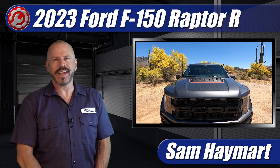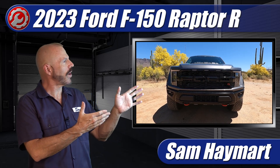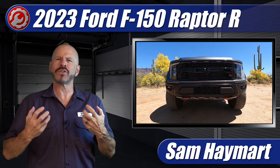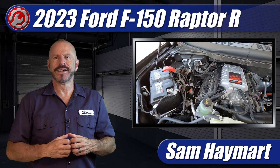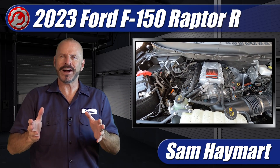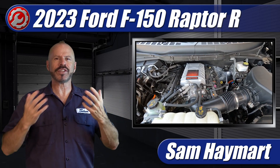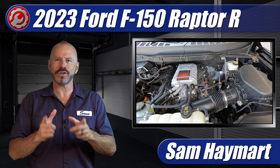Hey my good friends, Sam Haymart with Test Driven TV. We have just tested the 2023 Ford F-150 Raptor R with a big supercharged V8 under the hood, and so we've got it next to the garage — it won't fit in the garage — so that we can do a full underhood tour outlining all of the major technical features as well as the maintenance service points.